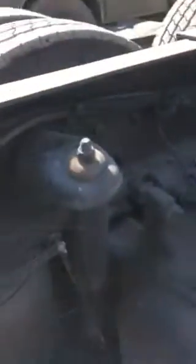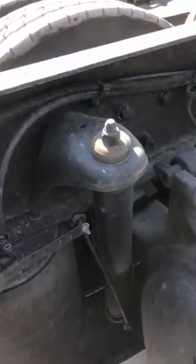He put his dump valve inside of his cab. When he puts it to dump it would air up, and when he puts it to air up it would dump. To diagnose that...